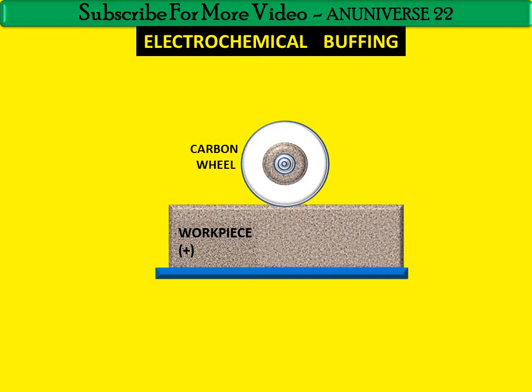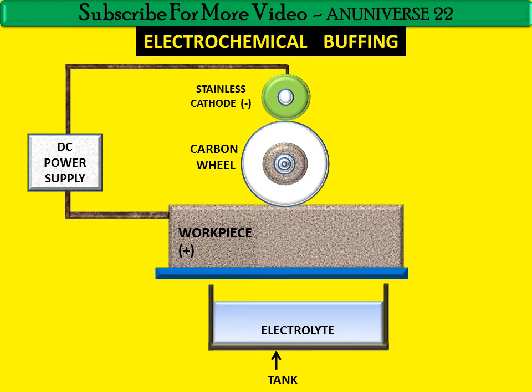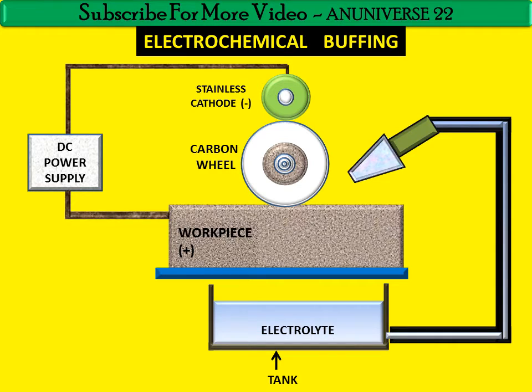Now we will discuss ECB. In ECB, we have a workpiece that is mounted on a fixture. This is the carbon wheel, and this is the stainless wheel, which is the cathode, while the workpiece is the anode. This is the DC power supply, and this is the tank containing the electrolyte. This is the nozzle and pipe through which the electrolyte is flowing, and this is another nozzle for supplying electrolyte between the stainless cathode and the carbon wheel.